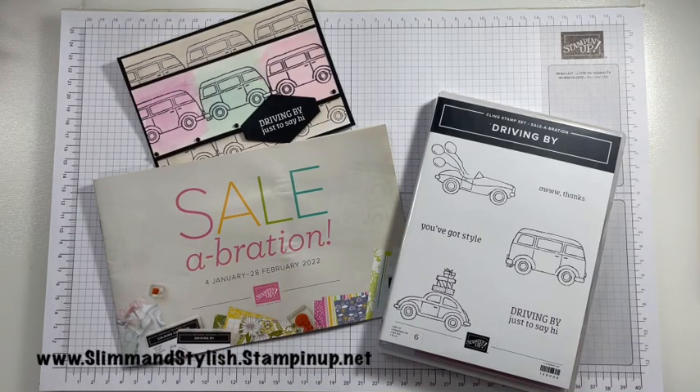Hi there everybody, it's UK Independent Stamping Up Demonstrator Halsey here from slimandstylish.stampingup.net. Thank you ever so much for joining me today. Today is a Saturday so it's usually the day that I do my Sale-A-Bration Saturday videos, however it is also a Poodler's Team video hop and the theme for the video hop is also Sale-A-Bration. So I've decided to merge both videos together and do an extra special Sale-A-Bration project with my favourite Sale-A-Bration stamp set.